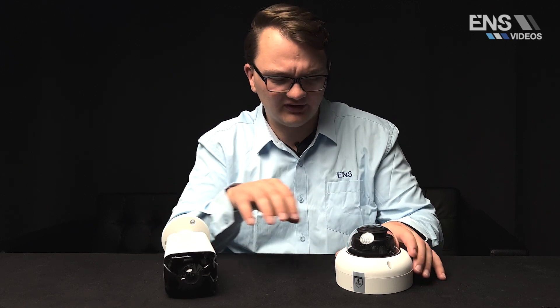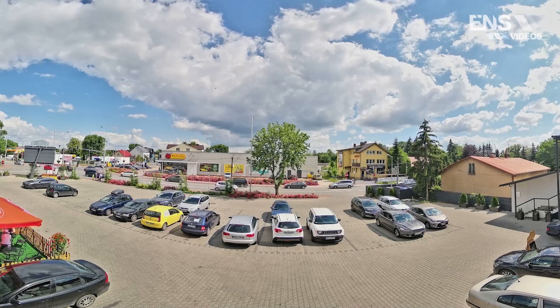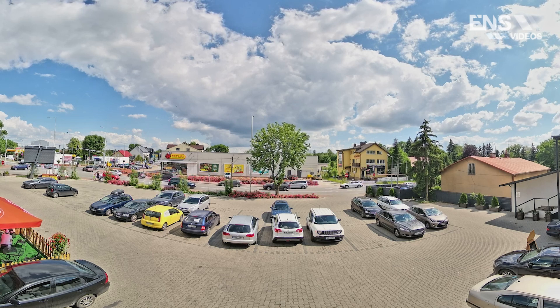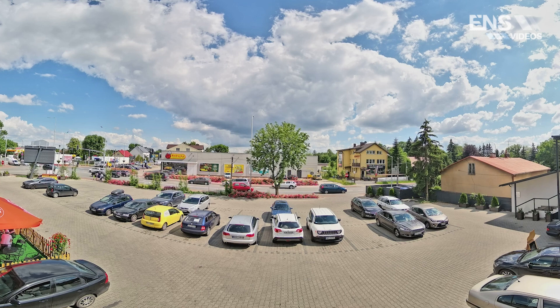Now we're going to take a look at our 3 series diamond line panoramics — the 180 degree lenses. One thing that's very unique with these 3 series diamond line cameras is that the actual lens is a single lens, whereas most panoramic cameras have at least two to four lenses. This one just has one, and it's essentially a fisheye camera that de-warps the image into a traditional 180 degree camera view.